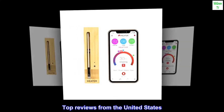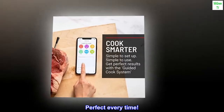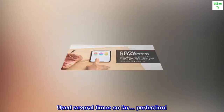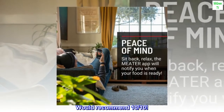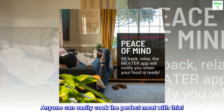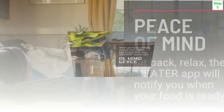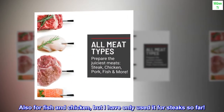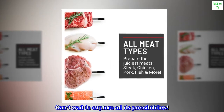Top reviews from the United States. Perfect every time — used several times so far, perfection. Would recommend. Anyone can easily cook the perfect meat with this. Also works for fish and chicken, but I have only used it for steak so far. Can't wait to explore all its possibilities.